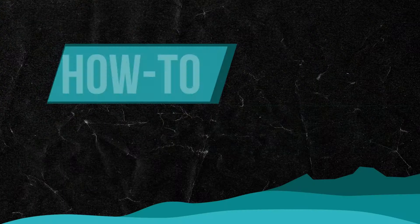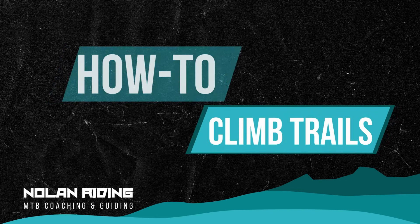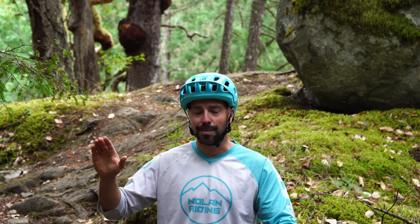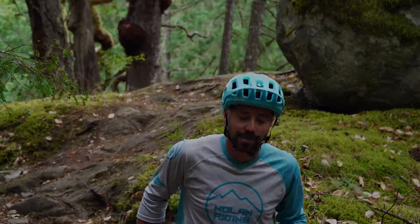Hey everyone, Patrick from Nolan Riding here. Welcome back to our how-to series on climbing. This is part two and I'm pretty excited for this because out of the saddle climbing is one of my favourite ways to break a trail into a few different pieces, solve that puzzle and get up on top and really have that satisfaction from having earned my turns before I drop down.